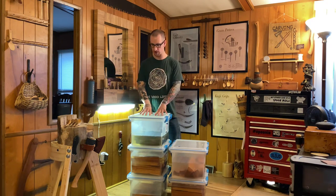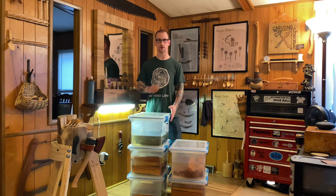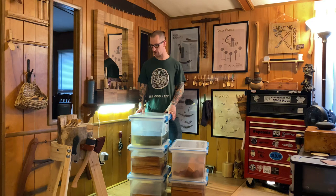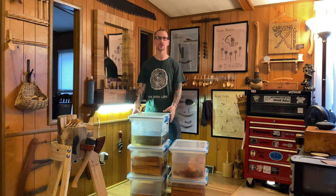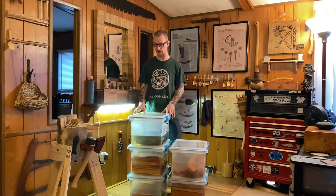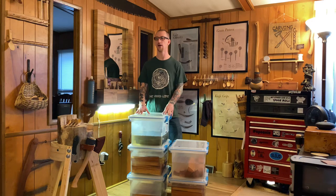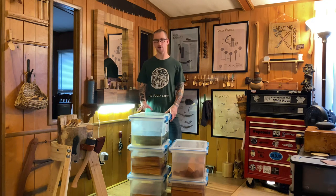My preferred option for storing green wood is actually in bins, fully submerged in water. Note that I use the word 'fully' — if you leave wood in water with any part sticking out, you're going to accumulate all kinds of bacteria and mold. To a degree there's always going to be some bacteria in these bins regardless, which is why it's super important to change out the water very frequently. I do it about once a week depending on the species.